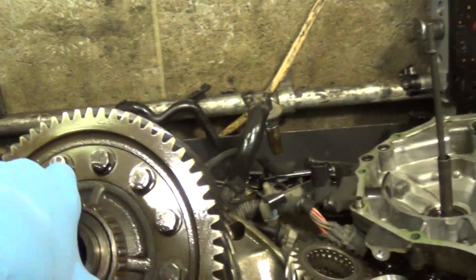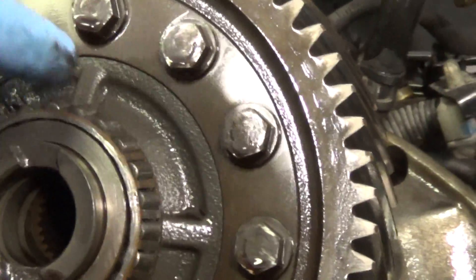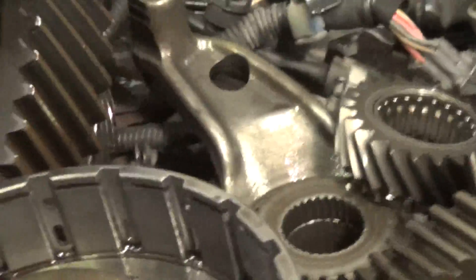Where all that metal was coming from is the differential bearings are coming apart. They're just no good on both sides of this differential, so it's going to need differential bearings.